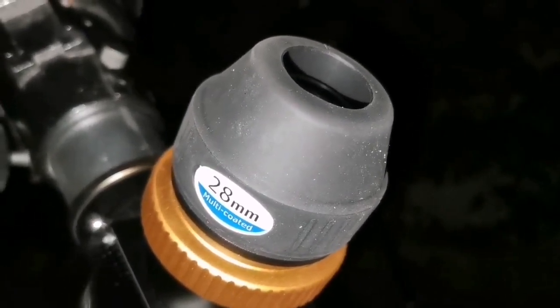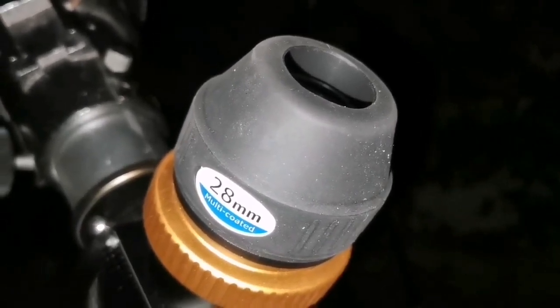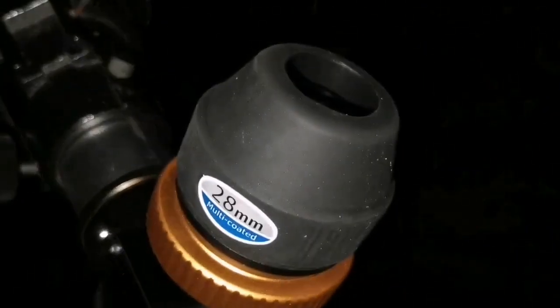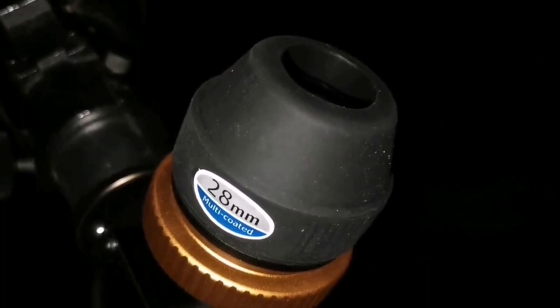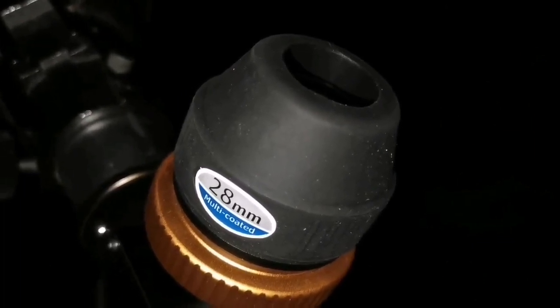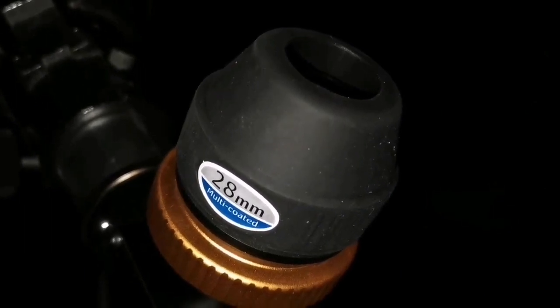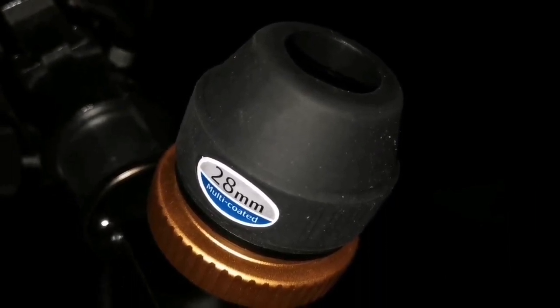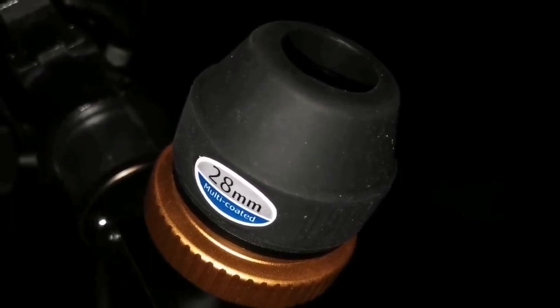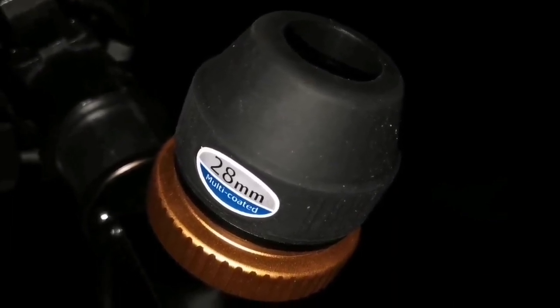I may get the Skywatcher Nirvana 82-degree eyepiece later. It's all sold out — you can't find anyone who bought it. It's lucky to find one and it's only one-third the price of a TeleVue Nagler 31mm Type 5, yet it delivers just as good. In fact, the 28mm is slightly better because it gives a darker background contrast than the 31mm.